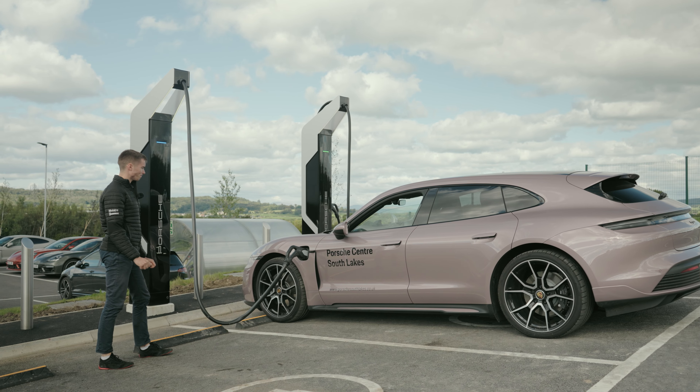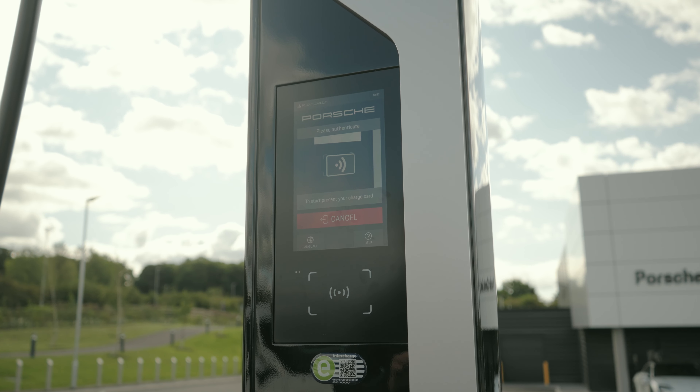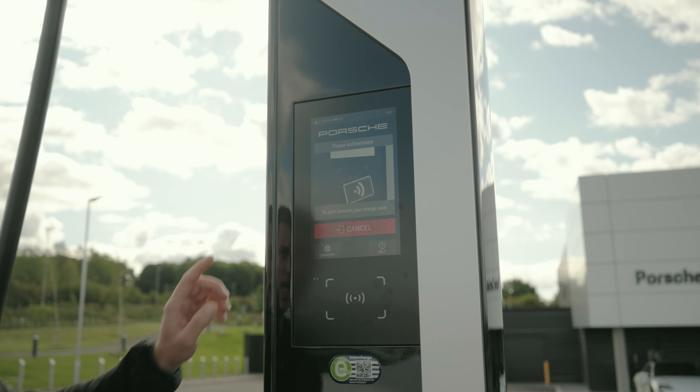Hi, it's Joe from Let's Talk Porsche. Today we're going to be explaining all the ways to know about charging your electric Porsche.